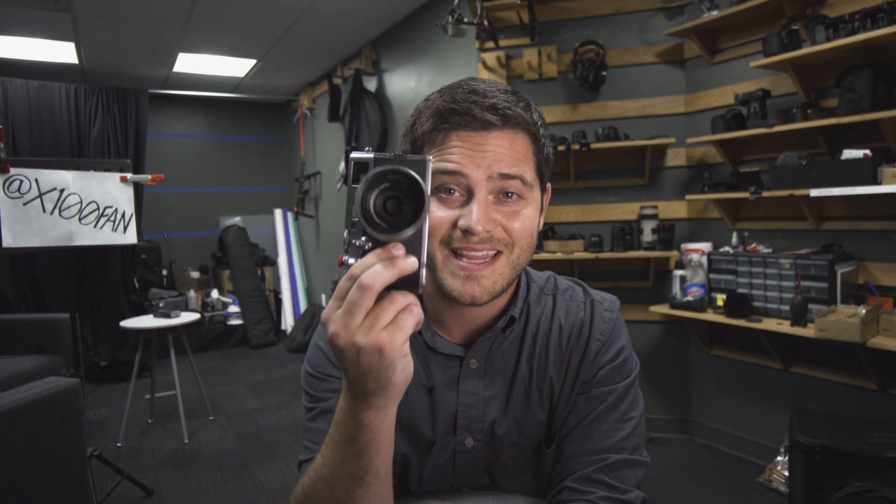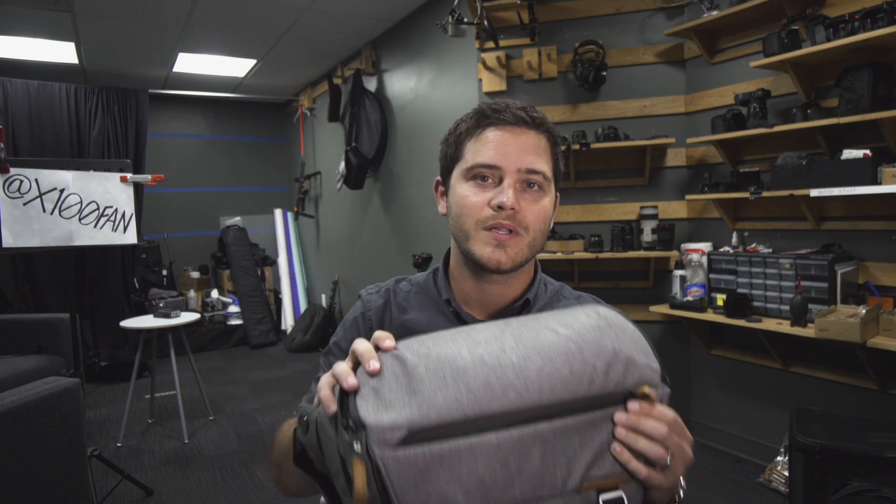I bought this two years ago after minimizing my gear. I was shooting with Canon and Nikon, had a variety of lenses, and ended up selling all that to get a camera with a teleconversion lens — this is what I always want to carry by my side. I needed a bag that would hold that with maybe a few items, and that's why I got this one. Long story short, I don't like this bag for my needs because it's too big, and it ends up making me want to bring along more stuff than I really need.